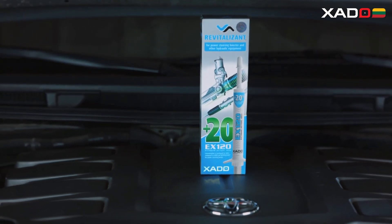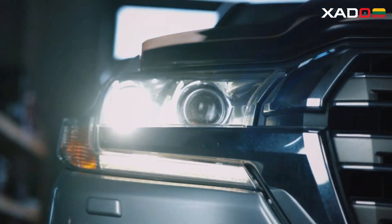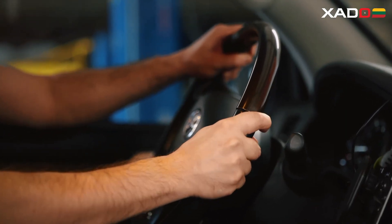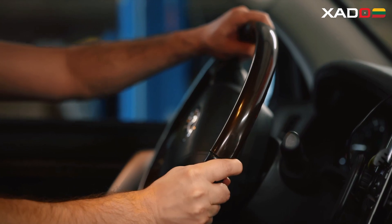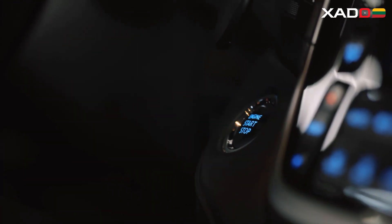Meet the Revitalizant EX120 Metal Conditioner, formulated for the restoration, repair, and anti-wear protection of power steering and hydraulic equipment. The specialized blend boosts the restoration potential for worn-out surfaces and offers protection against wear moving forward.